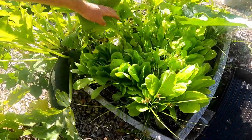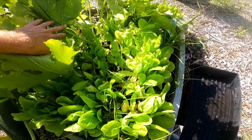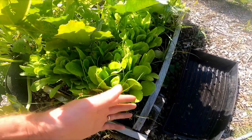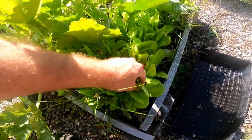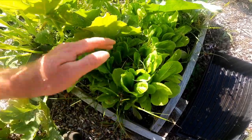It's always good to plant more than you think you need, because once winter hits these are going to grow very, very slowly. You're basically just keeping them alive and harvesting what is there. There's going to be minimal new growth coming off these plants.